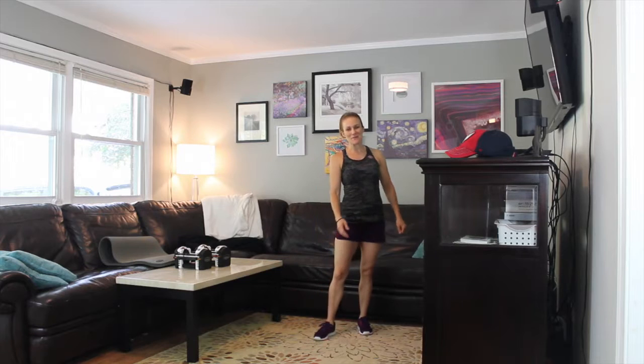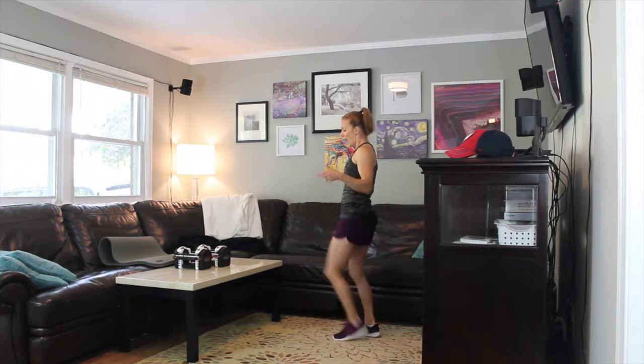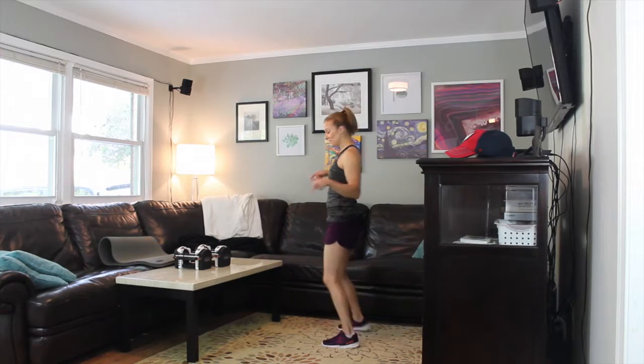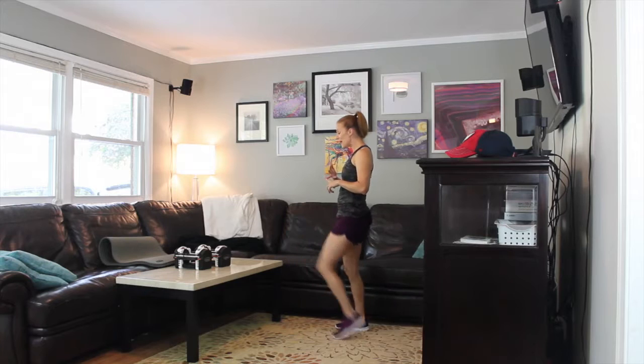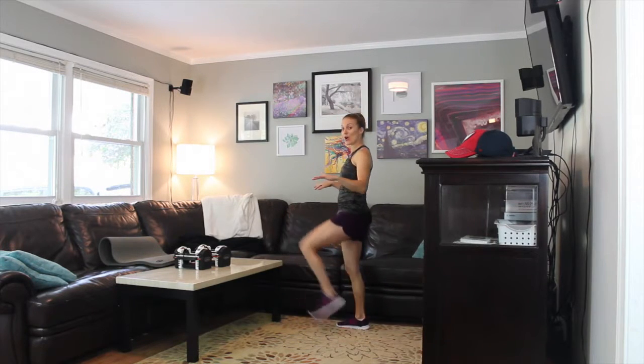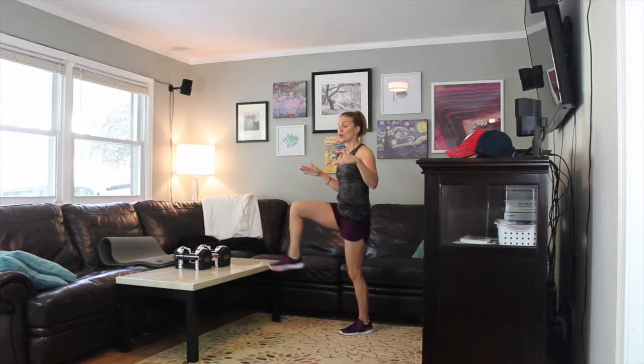Hello, all my fit friends! Welcome back to Wow Body. Now let's start tapping. I am using my coffee table today. If you have a coffee table you can use that, or you can use a step platform. If you don't have a coffee table, that's okay — you can mimic what I'm doing with nothing.